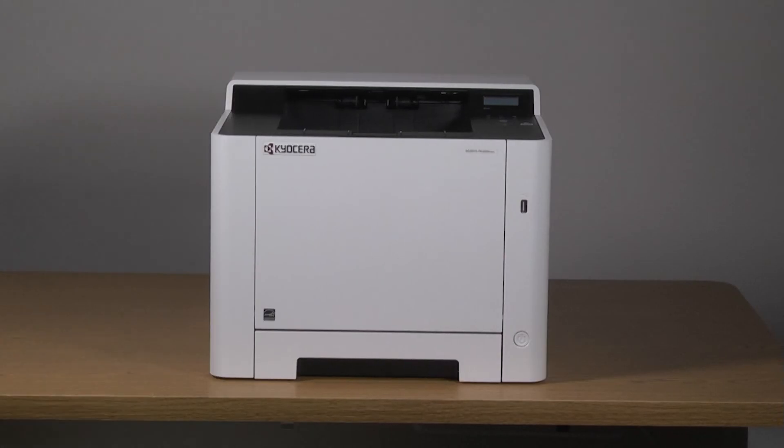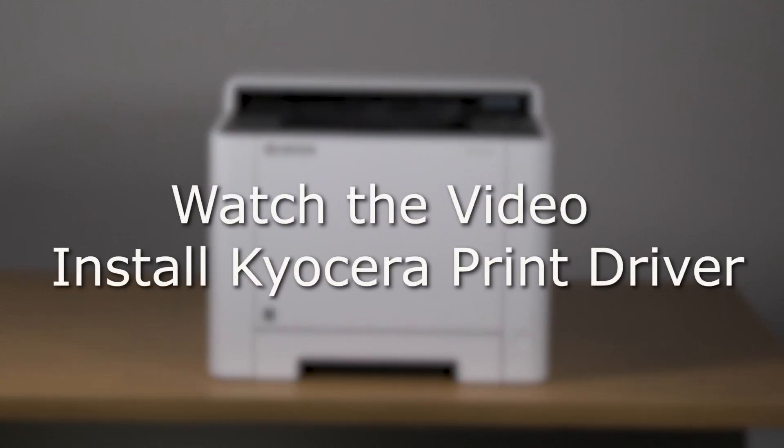The last step to prepare your printer for use is to install the Kyocera printer driver. Please view the Kyocera print driver installation video.